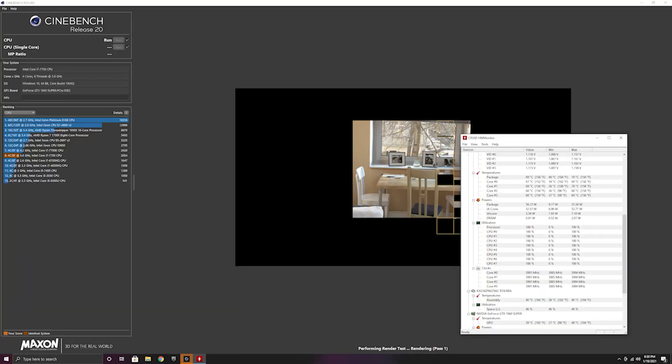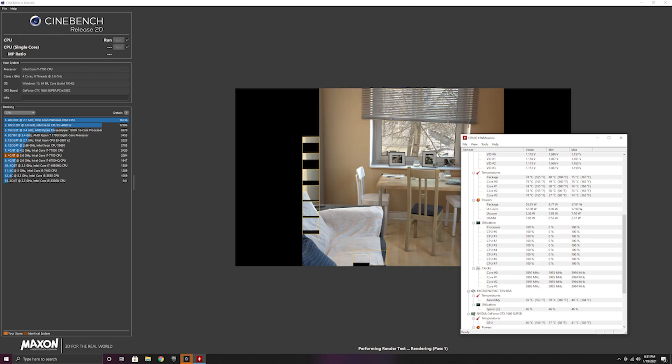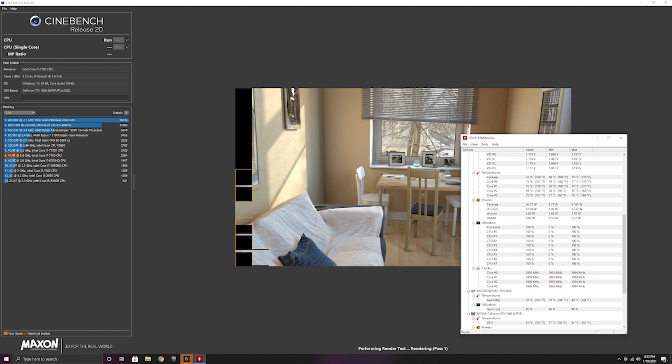First let's take a look at Cinebench. Inside Cinebench we're seeing almost double the performance with the i7-7700 versus the i5-7400. Of course, with Hyper-Threading we technically have double the logical processing cores, so that's why we're seeing almost double the improvement going to that four-core, eight-thread 7700.